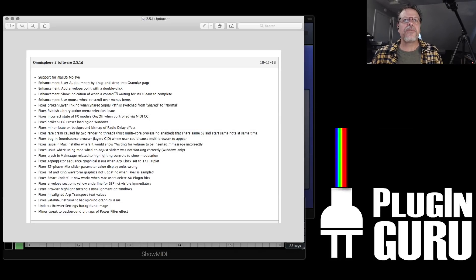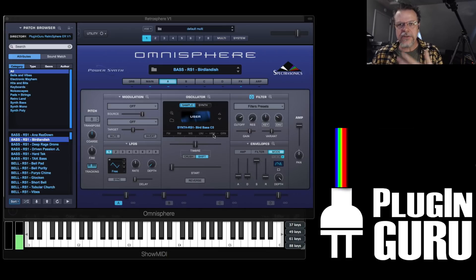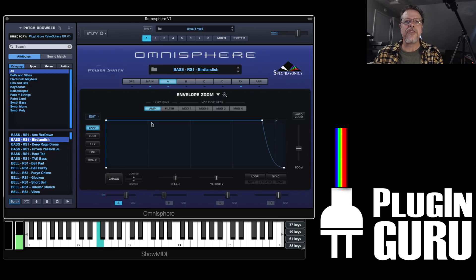Add envelope points with a double click. This is cool. Like other plugins have had the ability to double click and add a point, now you can do the same thing in Omnisphere. If you have snap on, it makes it really easy to double click and make all sorts of pulsy envelope shapes.